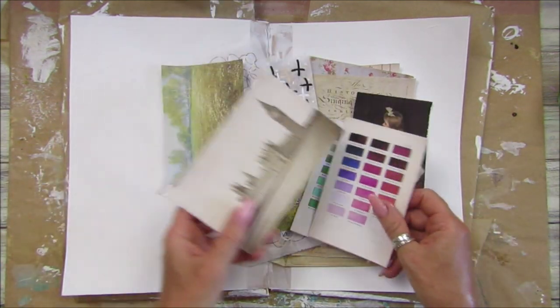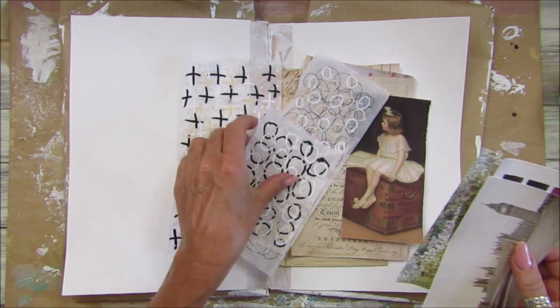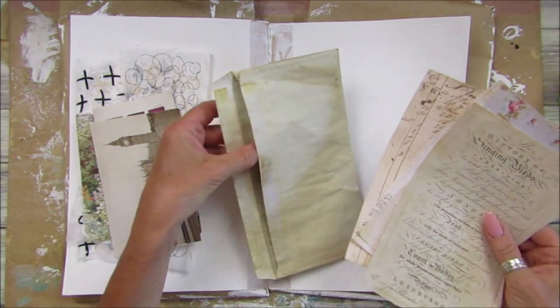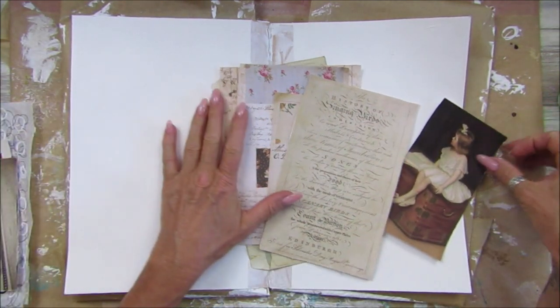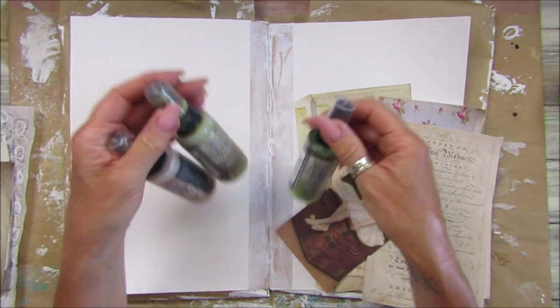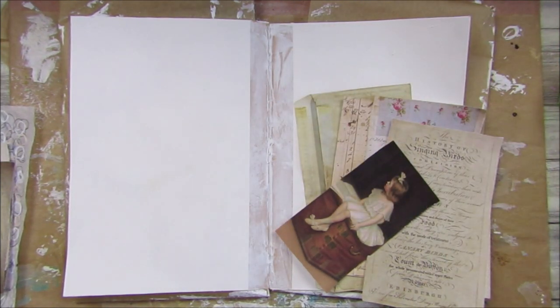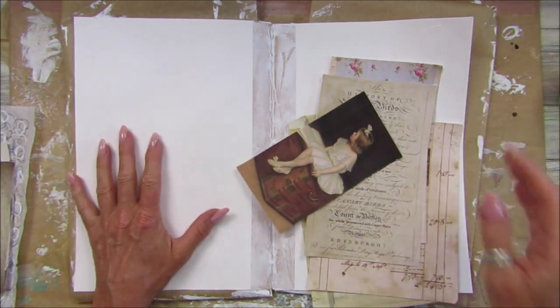I've got some other bits and pieces here — not that I'm going to use all of them — but I've got a few bits of tissue paper that I did some little patterns on, and I've got an envelope there. I've already gessoed the back so that's all nice and gessoed. I'm going to add a little bit of ink or paint on there. I've got a few distress oxides, acrylic inks, and my aqua colors which are lovely.